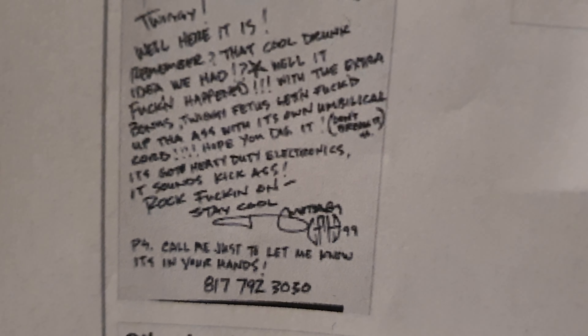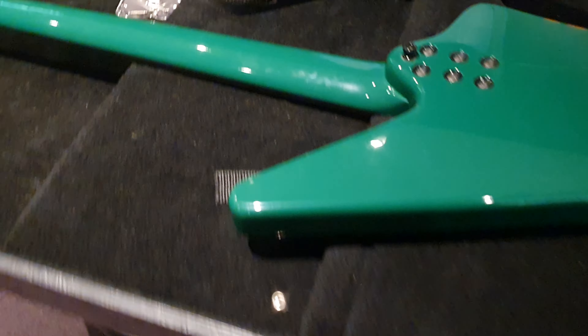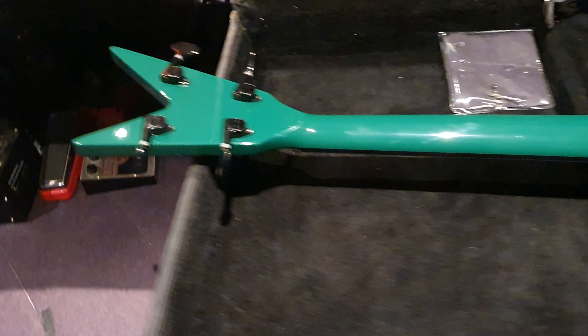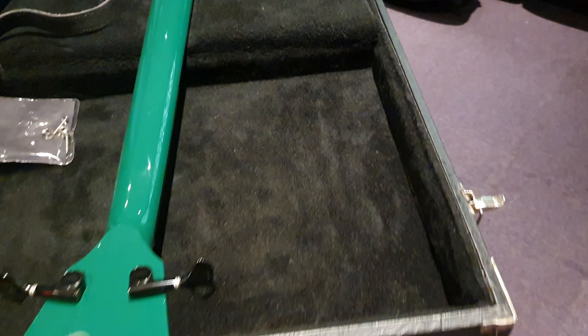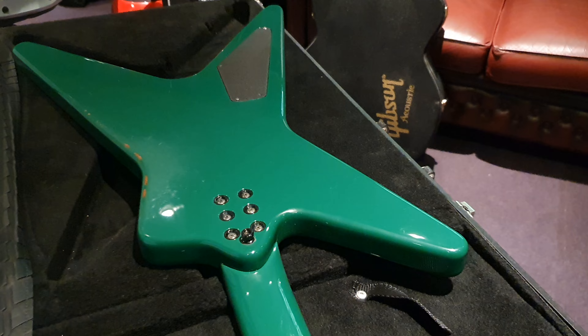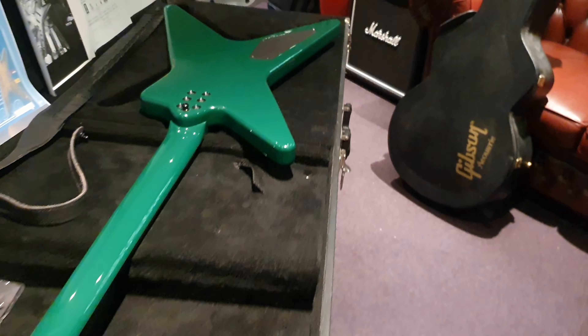It's really cool to have a little something to remember him — something that he personally designed, personally had made for his friends. From what I understand, he and Twiggy got drunk and came up with the design for this bass. Someone out there in the world could have this. It's very expensive, no doubt, but it's the only one in the world with a connection to two legends of metal and rock. I'd be totally fine getting buried with it.